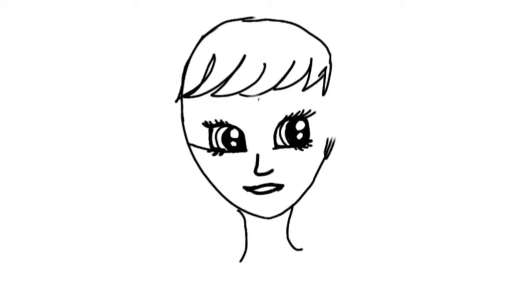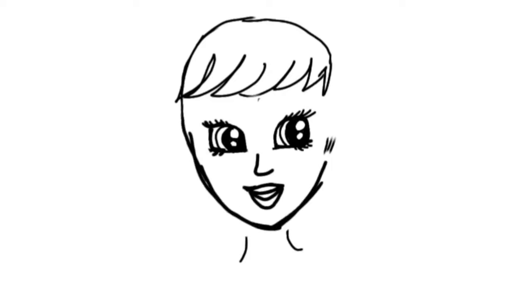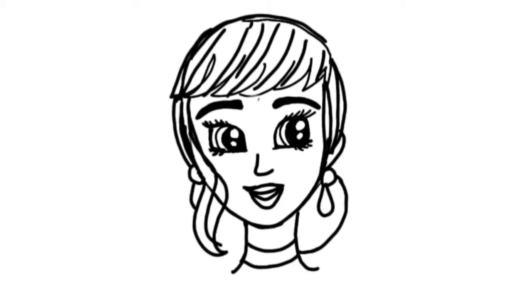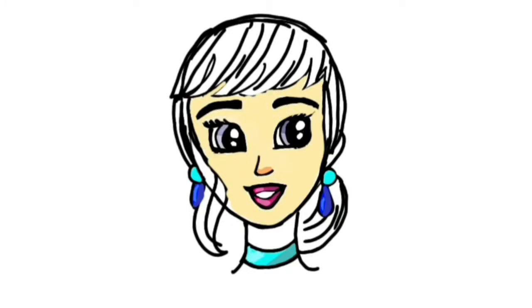So let us begin with the drawing. The thing I like about digital art is that you can redo it if you make a mistake. If you've done it on actual paper it might not be possible to rub it out again, but with digital art it's really convenient. The coloring is also very easy and it has many types of brushes that you cannot use on actual paper.